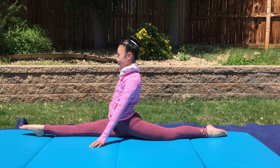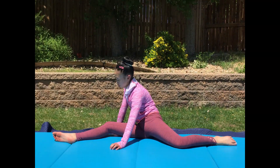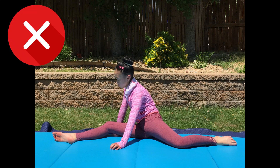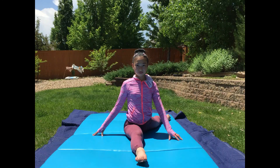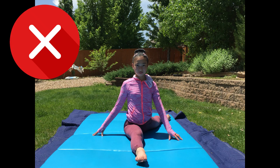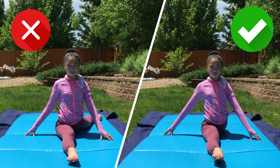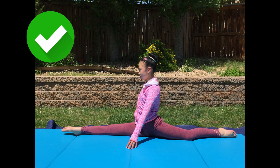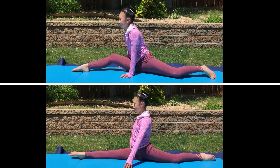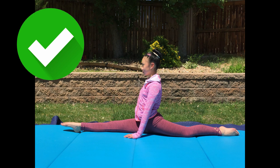There are a lot of things to keep in mind when doing your splits. First off, your legs should be aligned and not off to the side. As you can see in the picture, my back leg is off to the side and not in a straight line. Instead, you want both of your legs in a straight line and you shouldn't be able to see the back leg. Along with that, your legs should be straight and your feet should be pointed.